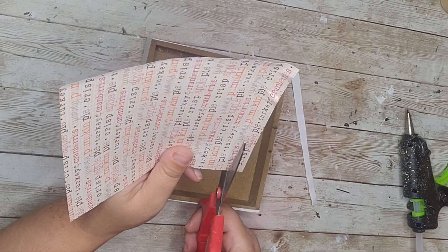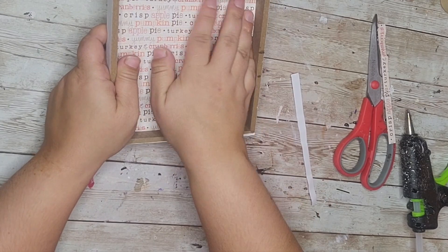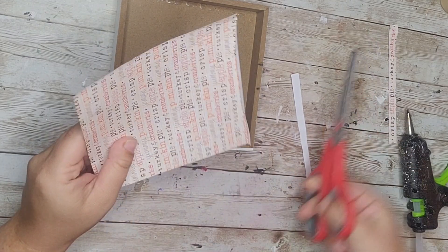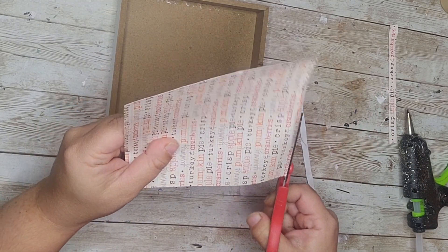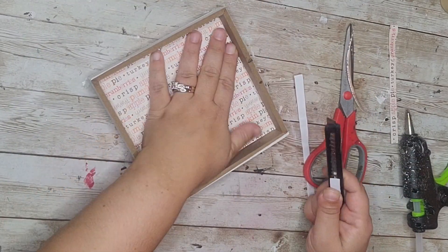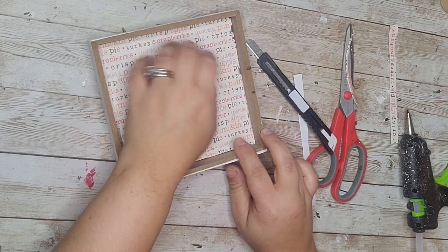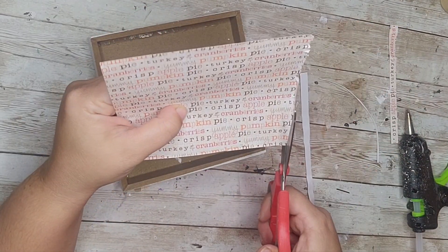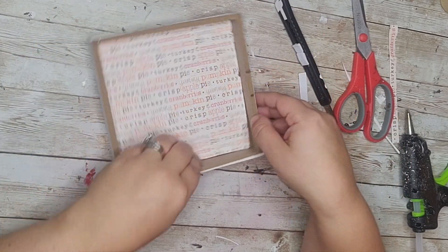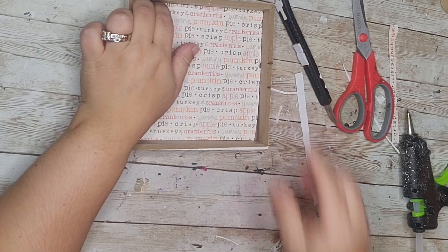I knew that piece of paper was going to be too big to fit on the inside, so I'm just testing it and trimming it down as I go. I'm using my scissors and kind of using my fingernail to make a crease where it stops, then trimming it down and sticking it in there. I did use a knife to cut it down — do not do this because it actually just ripped the paper, so learn from me and just use the creasing method with your fingernail.